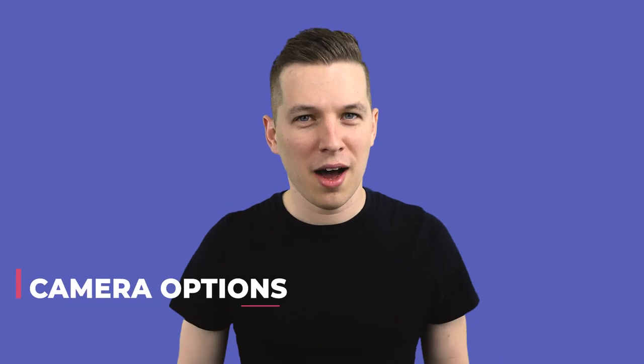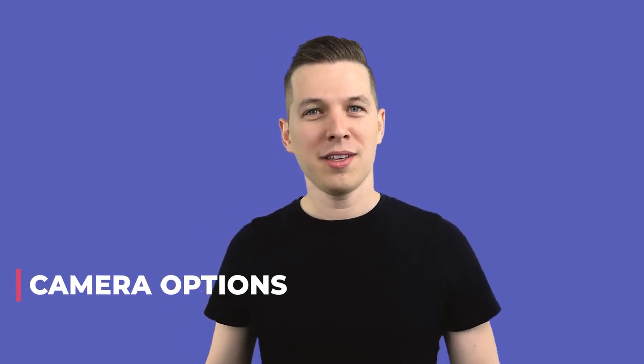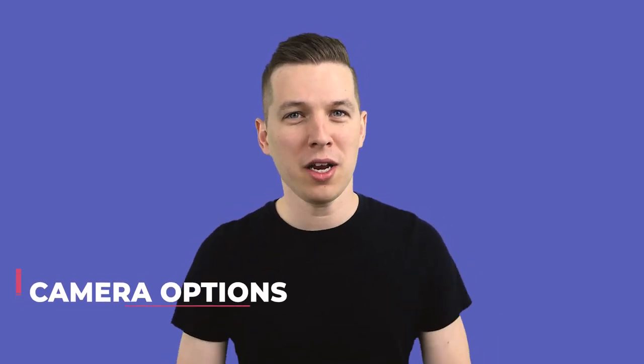What kind of camera options do you have? Well, you have your phone, which is probably going to be most people's first option, simply because phone cameras today are really good. If you have a phone made in the last few years, I'd recommend just using that. I would probably recommend using the selfie mode so that you can see yourself and check your framing as you're singing.